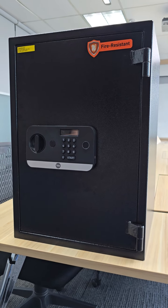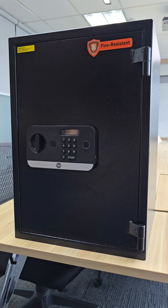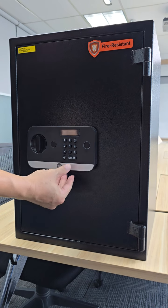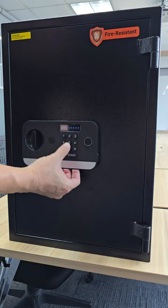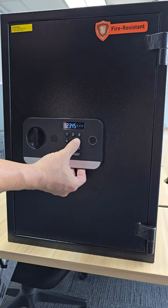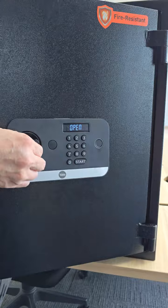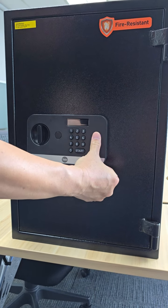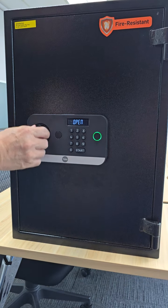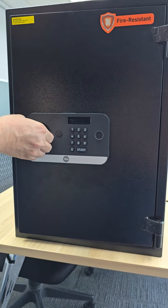This safe can actually unlock with both code and fingerprint. The code I already preset — press the start button, start again, open. And the fingerprint I already programmed — open. So now I'm going to show you that you can in fact program the safe with both code and fingerprint to unlock.